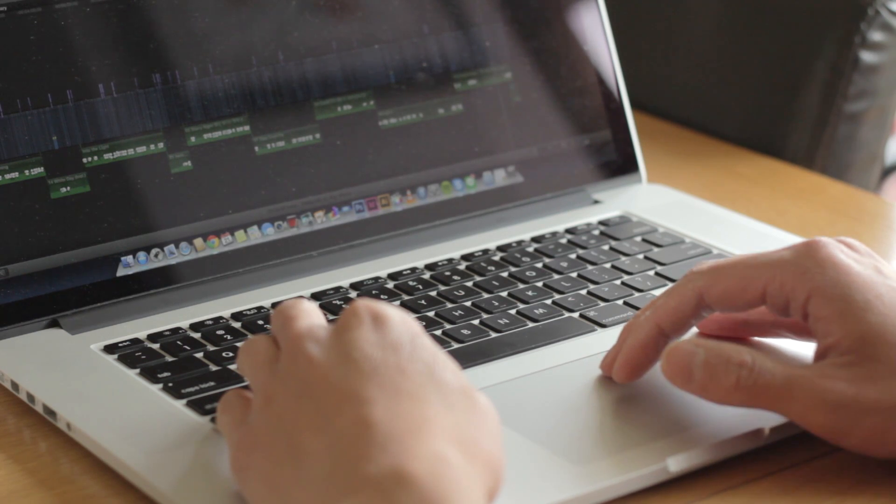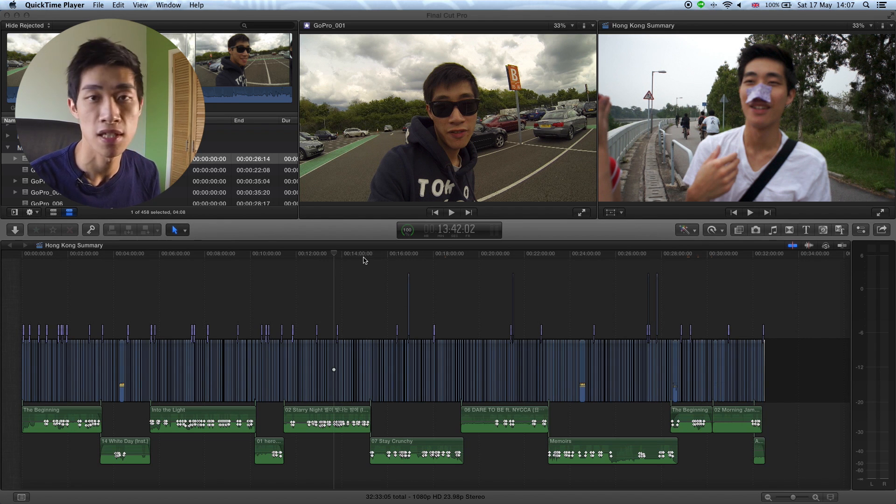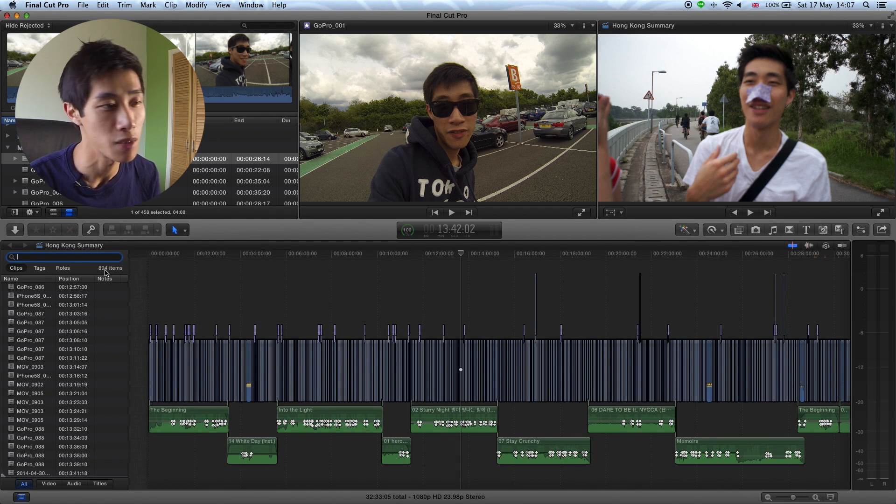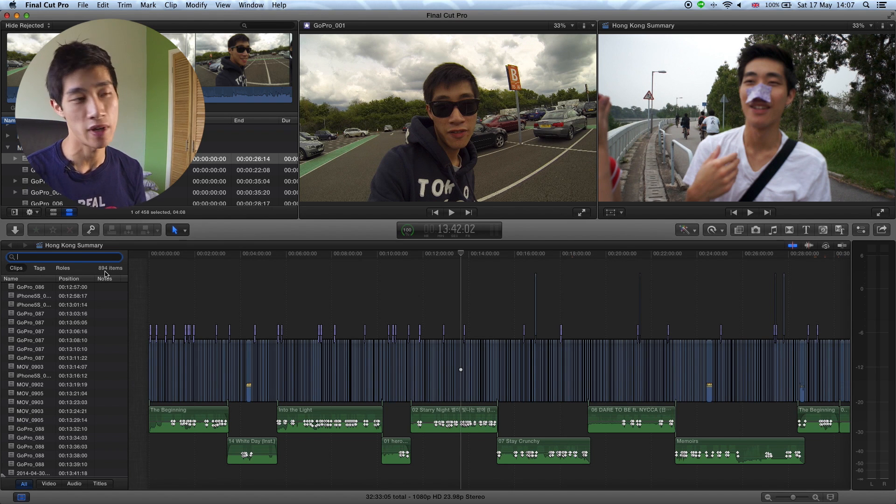The editing part was very smooth, but today I just want to quickly hit the render or encode button because I'm finally finished with the video. I just want to share with you guys how long it might take — fingers crossed it won't take too long. So here we are — I've got my Final Cut project open and as you can see there are quite a lot of clips. In fact, there are 894 clips.